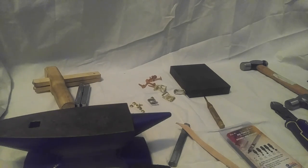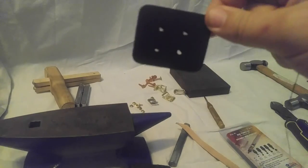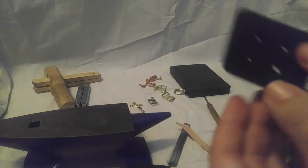This is the second video in the armoring series. In this part, we're going to go over arming points — these guys right here. They typically go somewhere like where your elbows or shoulders are, and are attached to your gambeson to hold your armor in place.